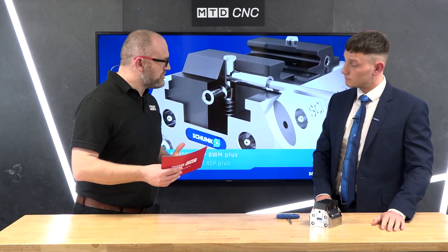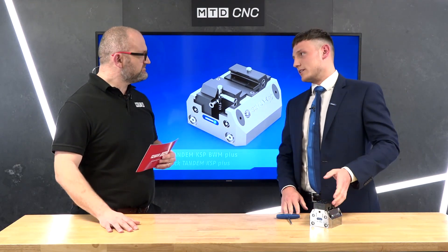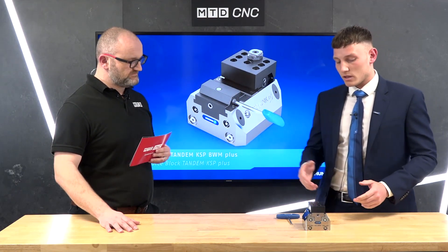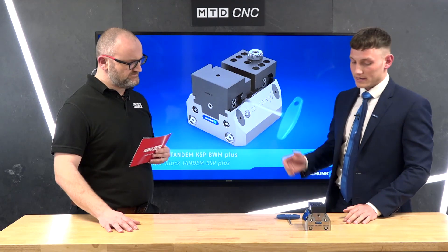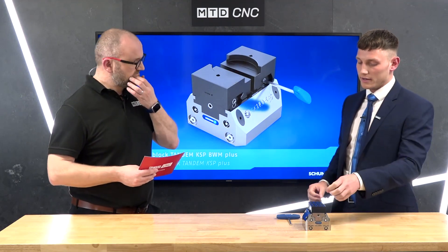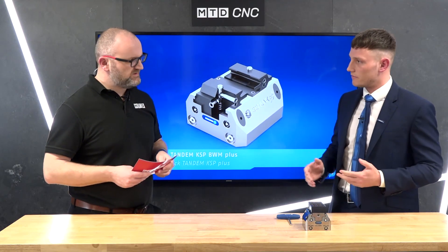Schunk are very heavily involved in automation and this is perfect for that. Sometimes I look at this and think it was made for automation. When we discuss this with potential customers it's a conversation from the start — this future-proofs your investment in work holding. You can use it manually now, and if in 18 months or two years you want a robot, it's already all serviced up to the machine. You just send an output from the machine or robot to open and close the device, load with the robot, and you have a fully automated system with no need to reinvest in work holding.